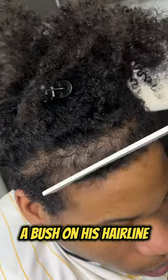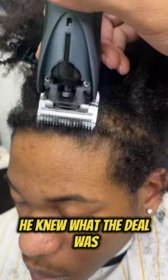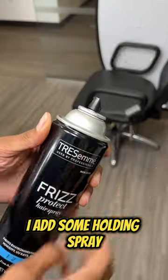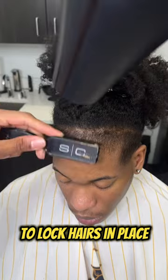My boy came back to me with a bush on his hairline, but he knew what the deal was. So I cut the hair down and prepped his line up with shaving cream and a steamer hot towel. I add some holding spray and cool air to lock those hairs in place.